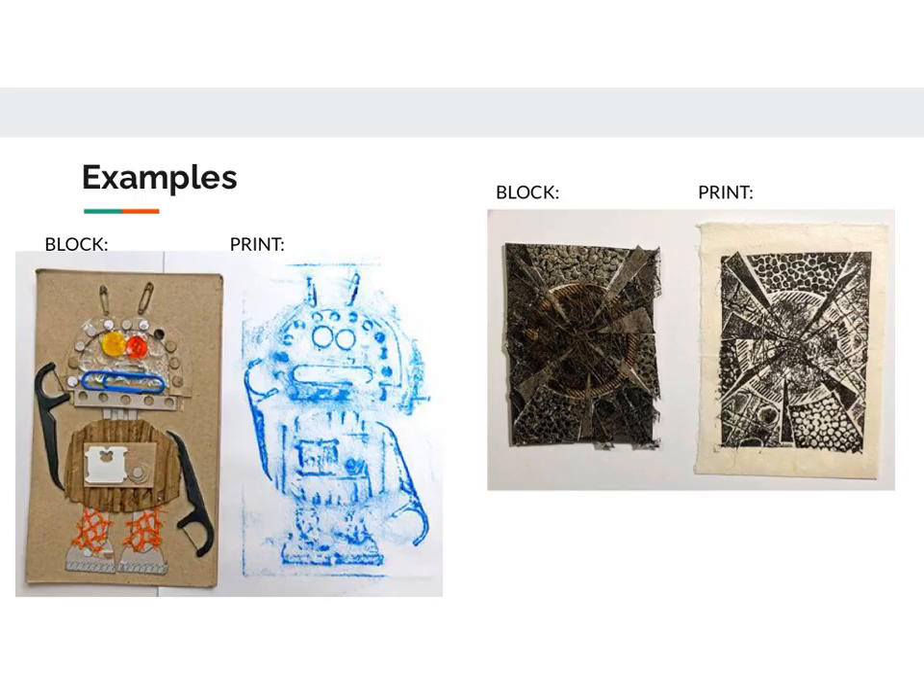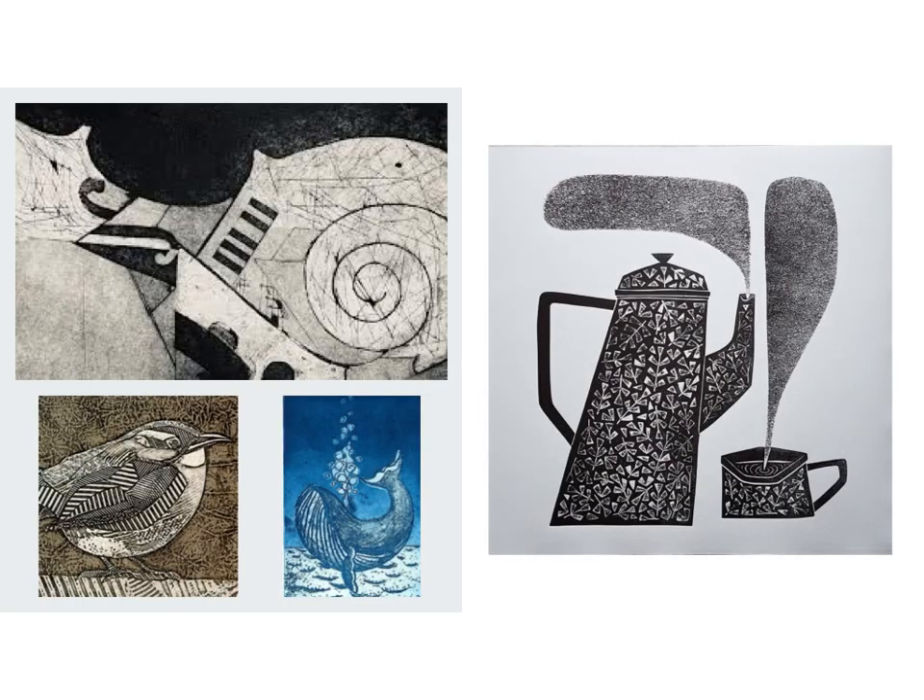After watching me make a collagraph print, hopefully these images make a little bit more sense so you can see how the block will become the print that's next to it. Our first step is going to be to make the block for your project, and then we can use multiple pieces of paper to make as many prints as we need to. Here are some examples of some really professionally made collagraph prints. The whole point is that you make these to show textures, shapes, and lines in your artwork.